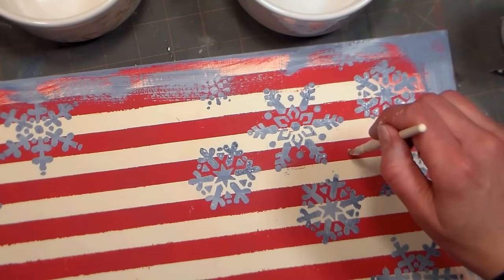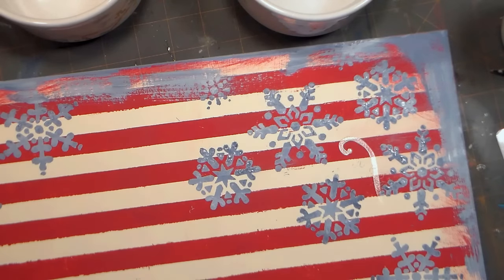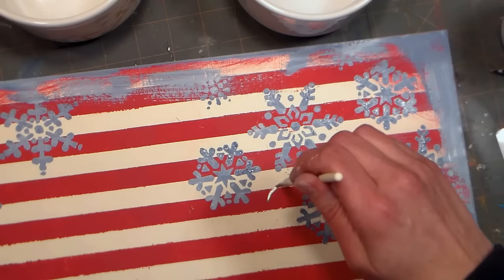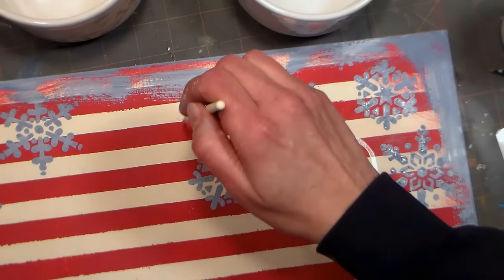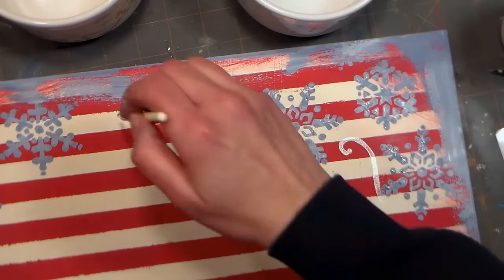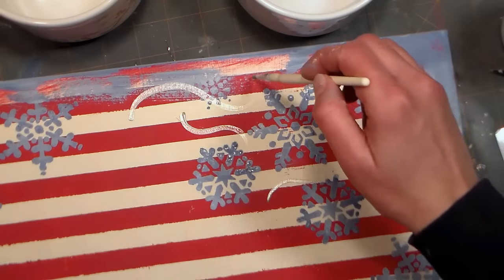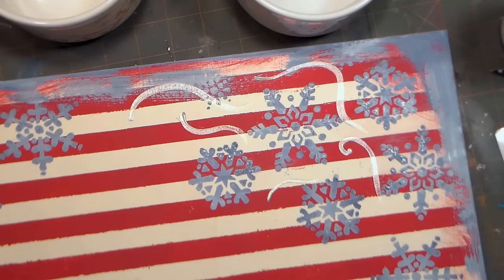I had some leftover silver paint after painting the mug, so I decided to paint some swirls around my snowflakes on my tray. Remember, this metallic paint is multi-surface — you can use it on everything from fabric to wood to glass and so much more, anything you can think of really. So I thought, why not add some pretty swirls around my snowflakes? You can totally leave this out though if you prefer the chalk finish instead.